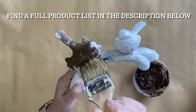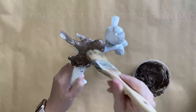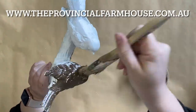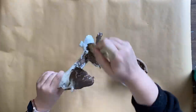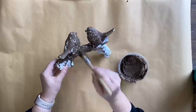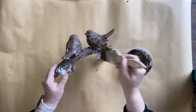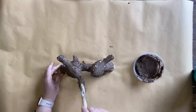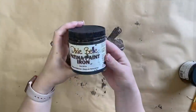You can find a full product list in the description below and all these products on our website, theprovincialfarmhouse.com.au. My vision for this project was a statue that's perhaps sat in the garden for many years and has become weathered and worn, and this sea spray is going to be a really great base for that look. Once my sea spray has dried, I'll move on to the next step.